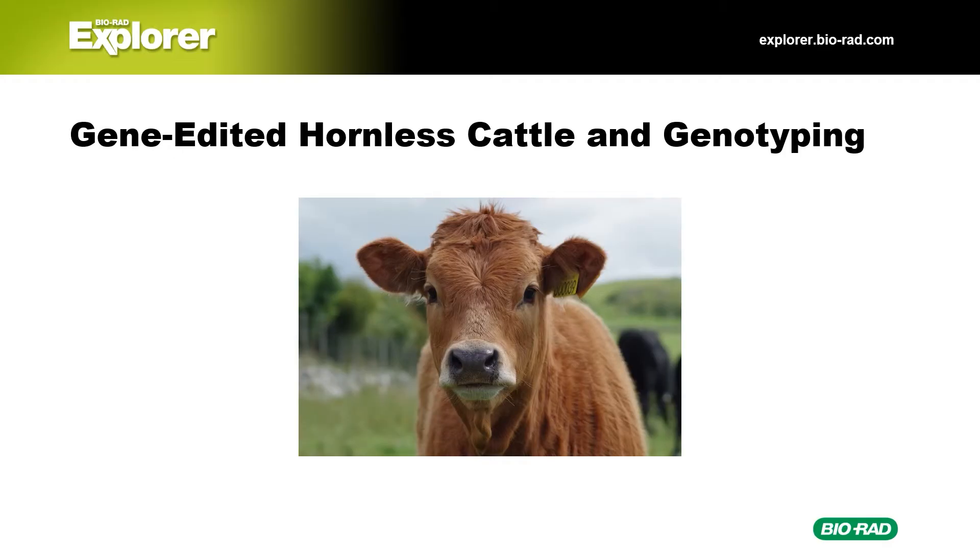Normally, the horns of dairy calves are removed. Scientists at a startup company called Recombinetics used gene editing to swap out just a few nucleotides, so the dairy calves never grew those pesky horns. But when the FDA took a closer look at the genome of the cows, they discovered some remnants of the cloning vector, including bacterial genes for antibiotic resistance. The company had claimed that the animals were 100% bovine, but they had neglected to verify their work by genotyping. Because the gene-edited calves had traces of bacterial DNA, they were now considered genetically modified organisms, or GMOs, and thus subject to FDA regulation. This story really drives home the importance of genotype verification to ensure your target DNA was edited in the way you intended and that there weren't any off-target sites.